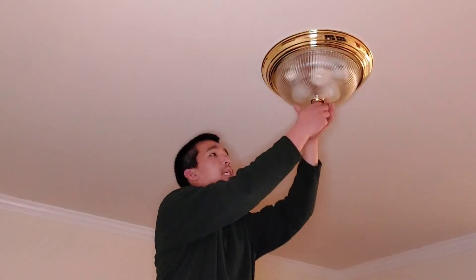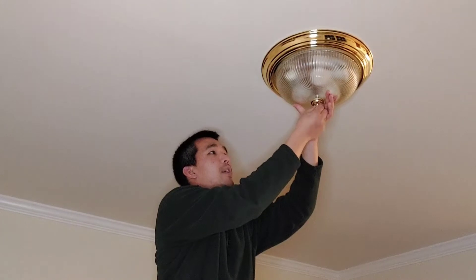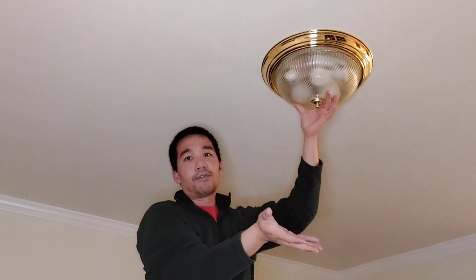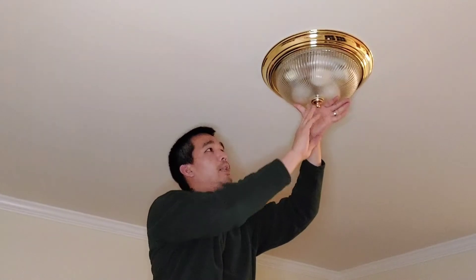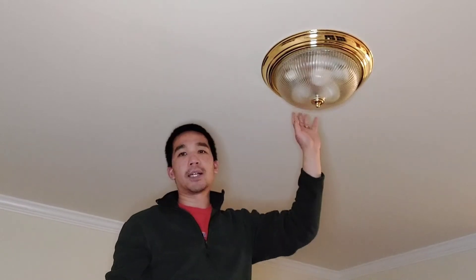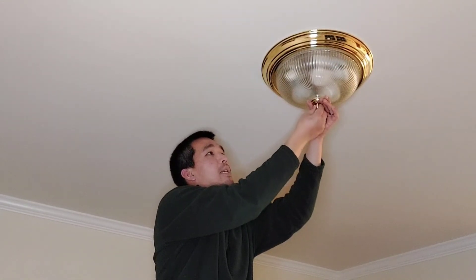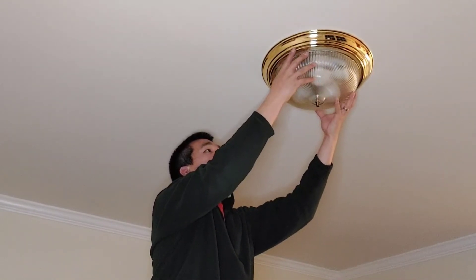For this one I can already see, just like many others, there's a decorative nut at the very bottom. You want to be very careful when you take out this nut to make sure that this glass dome doesn't just fall out from under it. If you have two people on a ladder, one person can hold the dome while the other unscrews the nut. Also very important: make sure the electricity is turned off from the light switch. I've already gone down to my basement and turned off the breaker corresponding to this light switch.